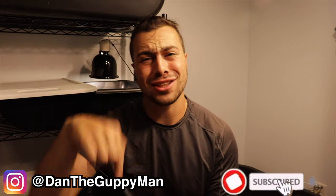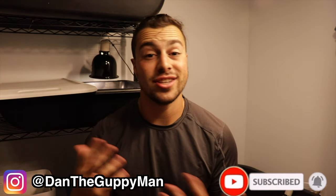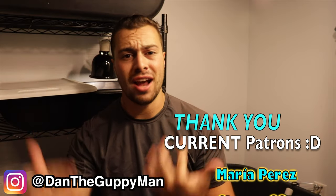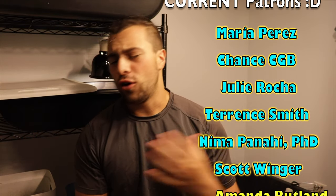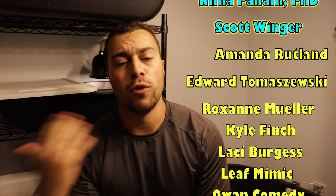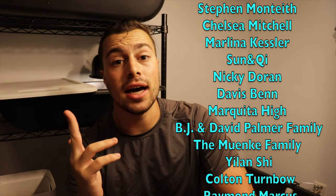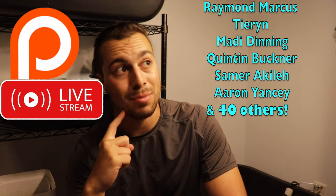Before we get started, make sure you guys hit the subscribe button and hit the little bell notification so you get notified when I upload new videos. Also, make sure to head over to my Patreon — the link is in the description. You get access to all kinds of exclusive stuff, behind the scenes things, you see my animals before I make a video, stuff I do with the pond. There's a patron-only live stream this weekend — thinking Saturday around two o'clock Eastern time, so get your questions ready.